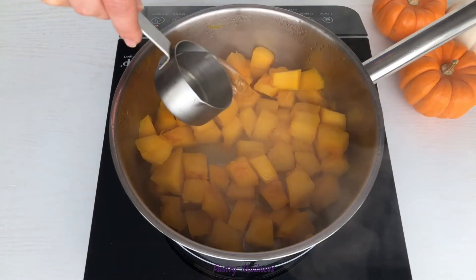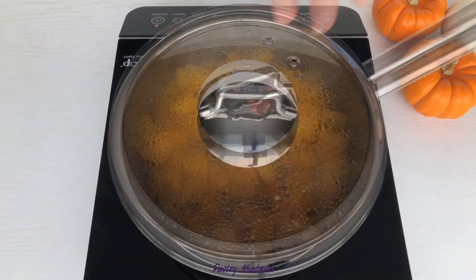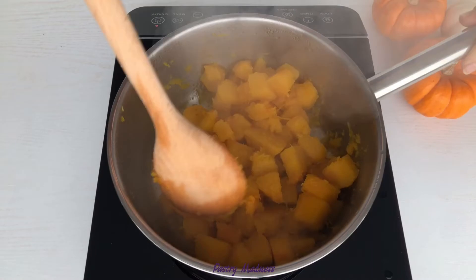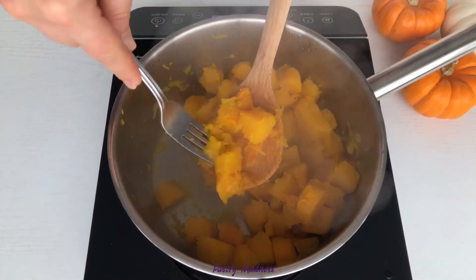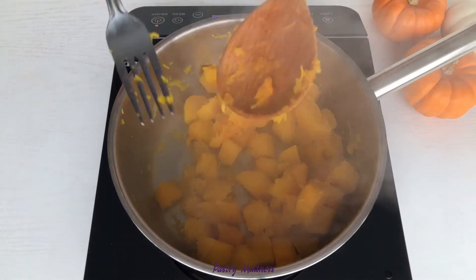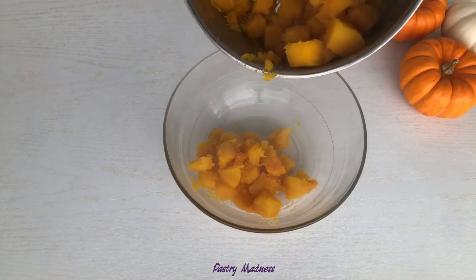If the water has evaporated but the pumpkin didn't cook through, add more water and keep cooking. Check the readiness of the pumpkin with a fork. Transfer the cooked pumpkin into a bowl and let it cool.